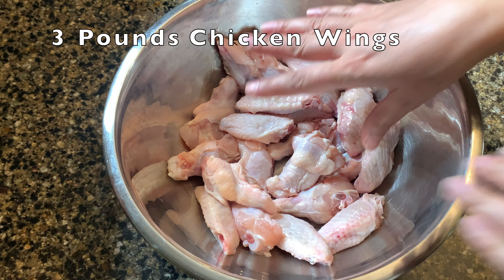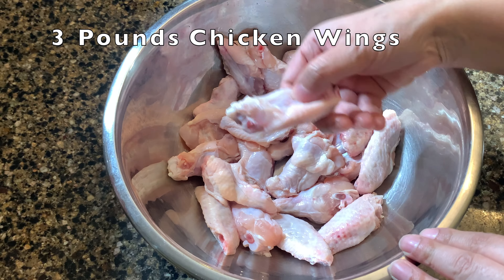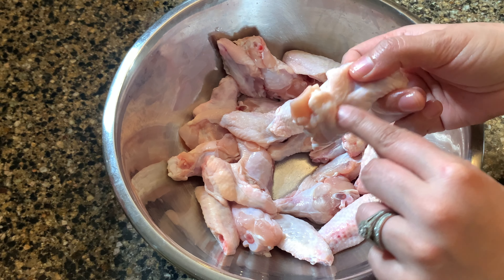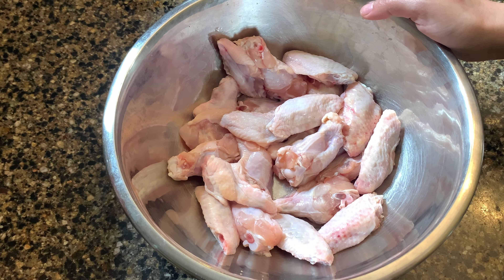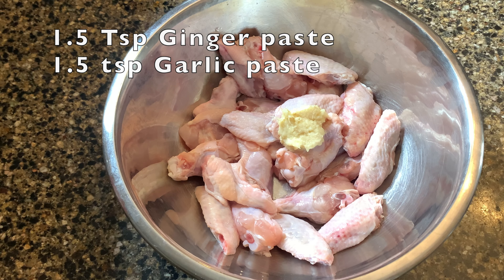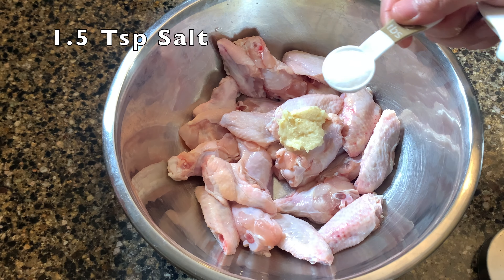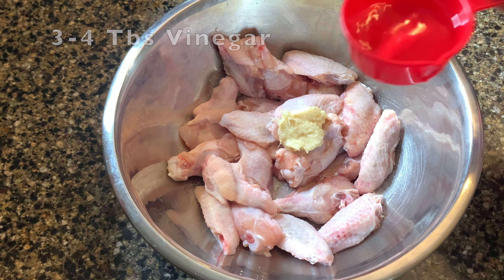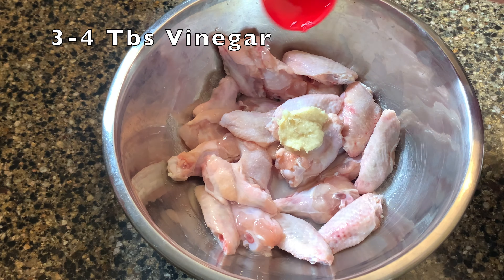You have to take your chicken wings and cut it with skin. Add one and a half teaspoon ginger paste and one and a half teaspoon garlic paste. One and a half teaspoon salt. Three to four tablespoons white vinegar.